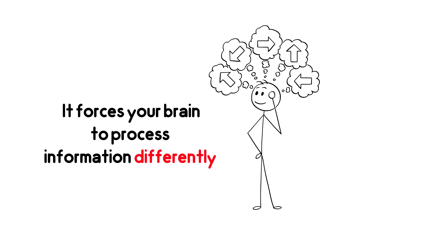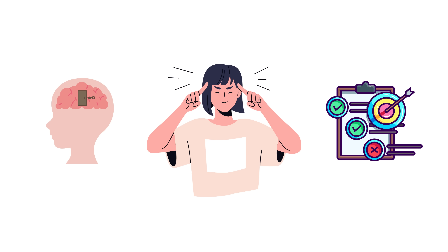It may seem easy, but it's actually difficult because it forces your brain to process information differently and strengthens memory, focus, and multitasking ability.